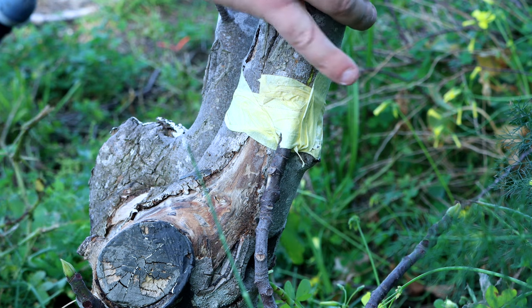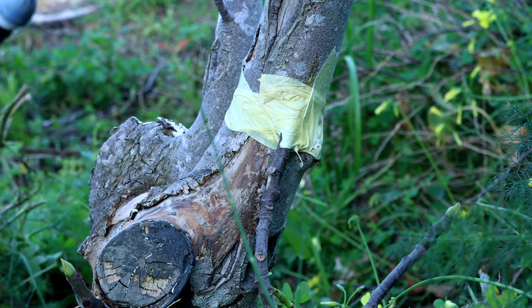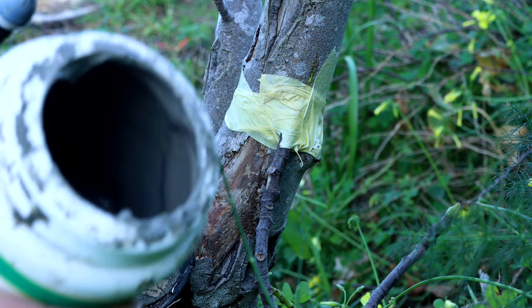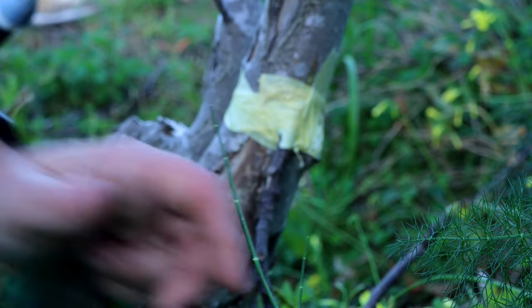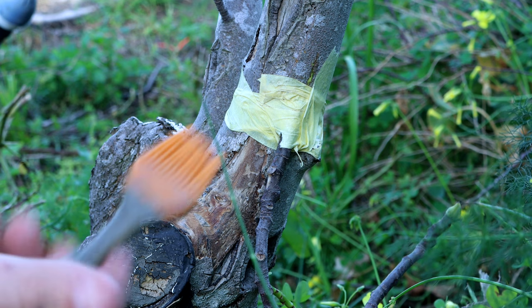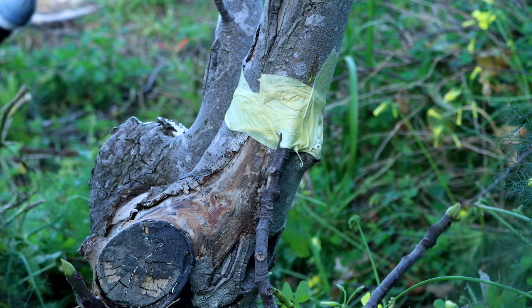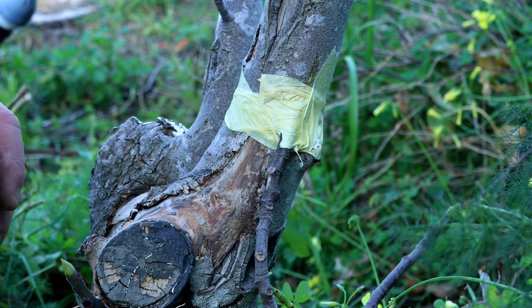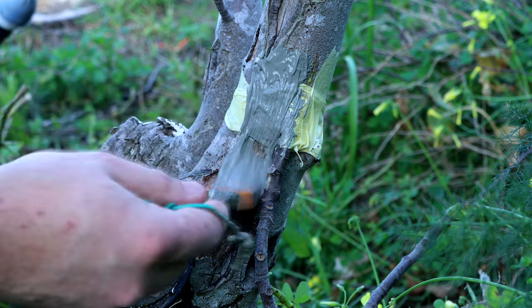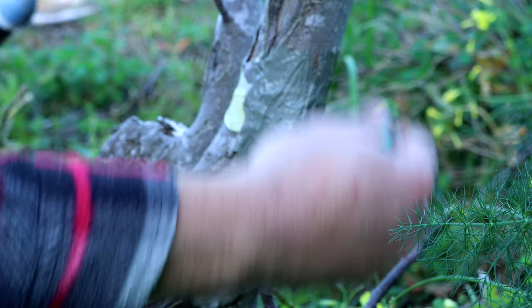So we are back and we can paint it with the tree wound paint. I'm gonna use a silicone paint brush because it's easier to clean afterwards. All we need to do is cover it all around.